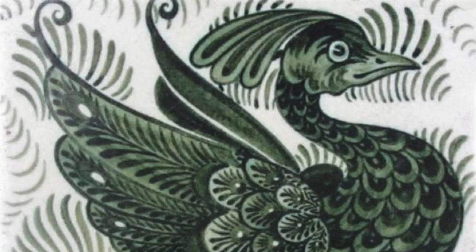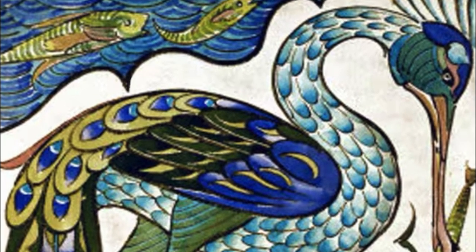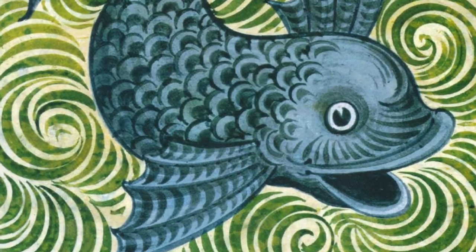I'm looking at the work of William de Morgan that we can see here, and I'm going to use this inspiration to decorate a clay tile.